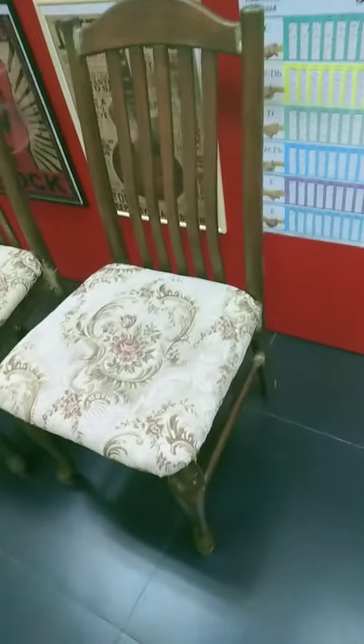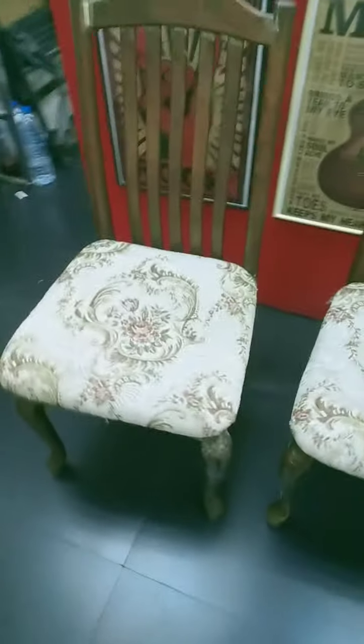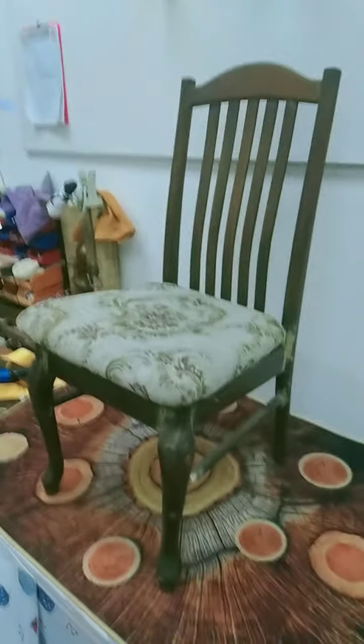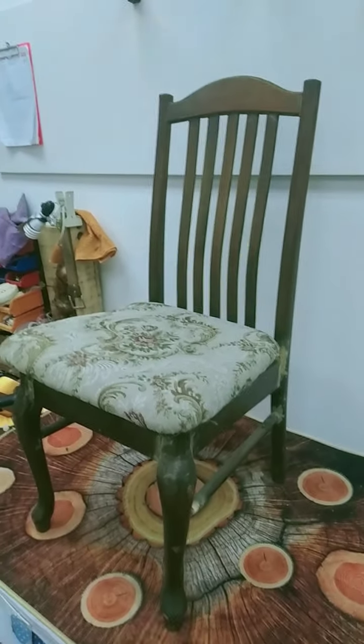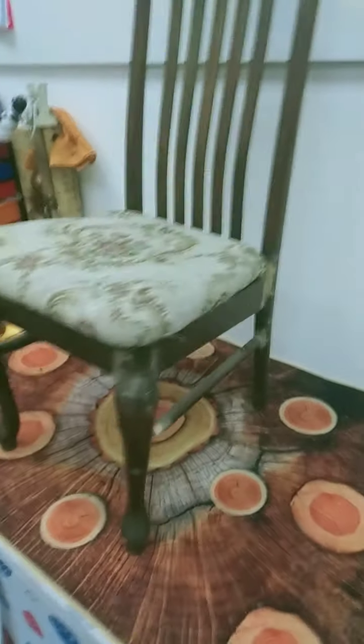So I've got some old chairs here which I'm going to restore — there's one, two, and three. These are the mother-in-law's chairs which she's had for quite a long time. I'm guessing they're something like 50s or 60s. There's no great age to them and no real value, but they're nice, good quality, well-made chairs.